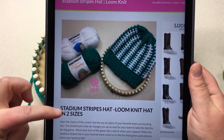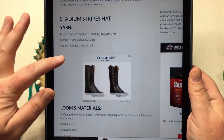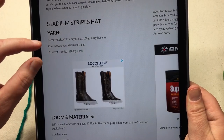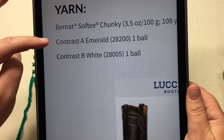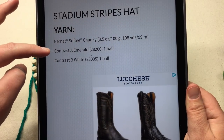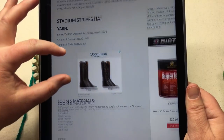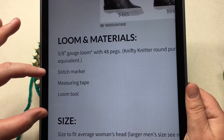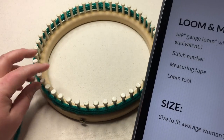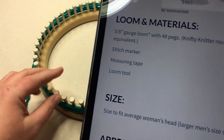When you get your pattern, you'll see the Stadium Stripes Knit Hat and more information. Going down, we've got our yarn — contrast A is emerald (the green color) and contrast B is white. They are two different weights: the emerald is a six and the white is a five. Then there's your loom and materials. I've got a stitch marker listed; on my particular loom I can see the starting peg, but if you get confused, put a stitch marker on peg number one.